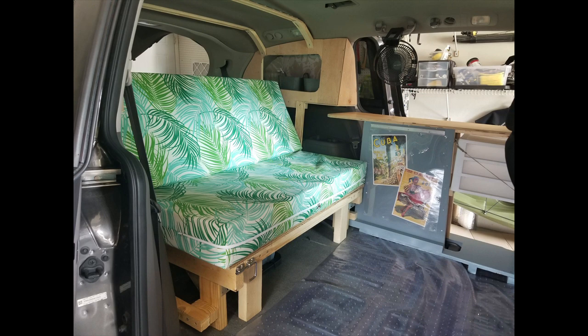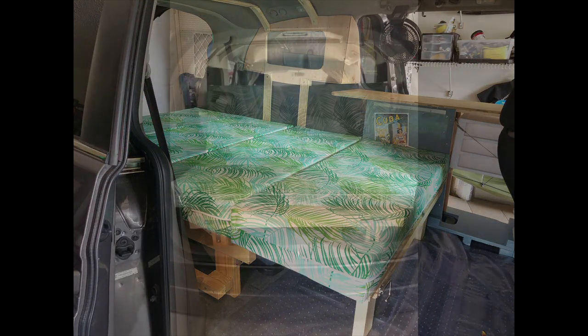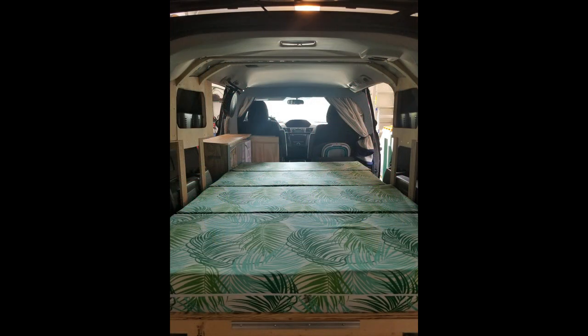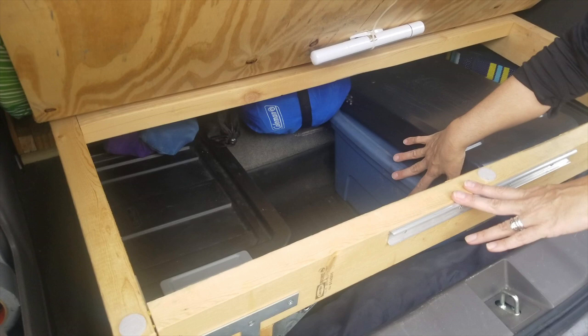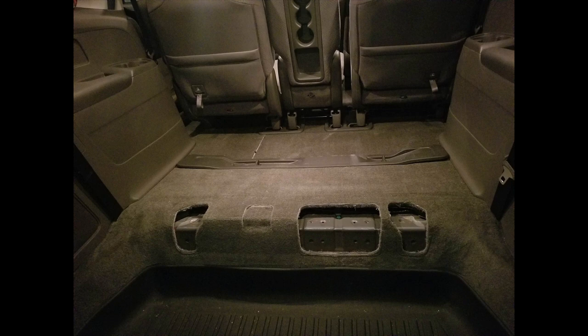This is the bench-bed in question. This is what it looks like when it's in bench mode, and this is what it looks like in bed mode. Here's a view from the back of the van looking in — you'll also see a bench facing out the back. Here's what the bed looks like from the back of the van looking forward. The cool thing is the back of the platform flips up so you can access all the storage in the well where the third row seats normally fold down into.